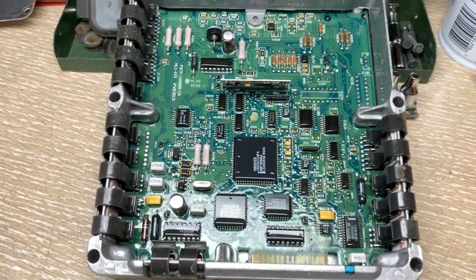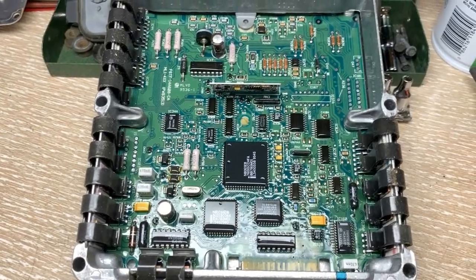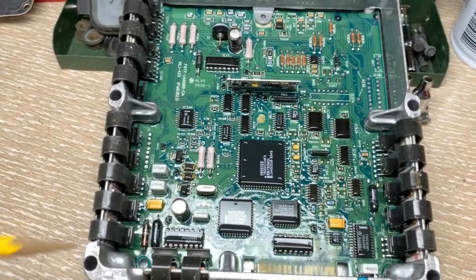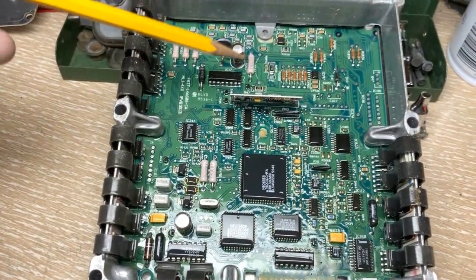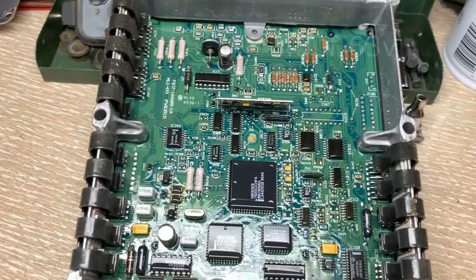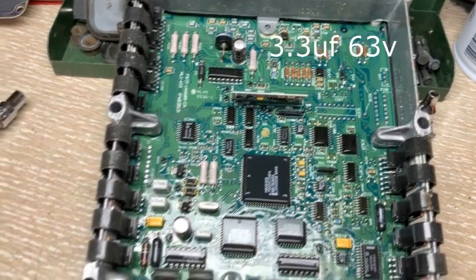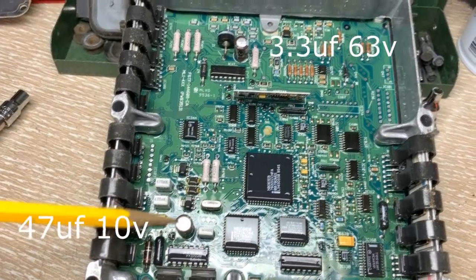This is going to be an extremely quick video on the subject of the Ford F-150 computer, in which it's necessary to replace the electrolytic capacitors. In this particular model there are only two electrolytic capacitors, and importantly the negatives face in opposite directions of each other. The one at the top is 3.3 microfarads at 63 volts and the one down here is 47 microfarads at 10 volts.